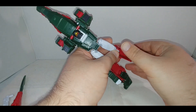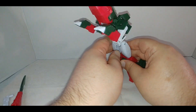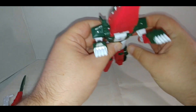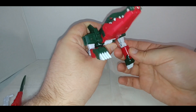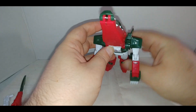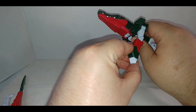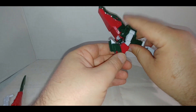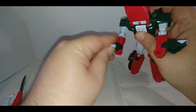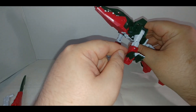For the crocodile or alligator legs — we miss you Steve Irwin — just push them down. The instructions don't really tell you how to deal with it. Next, bring the arms down like this. Straighten them out at the elbow, then flip up the feet — that will reveal the hands — and then rotate them on.